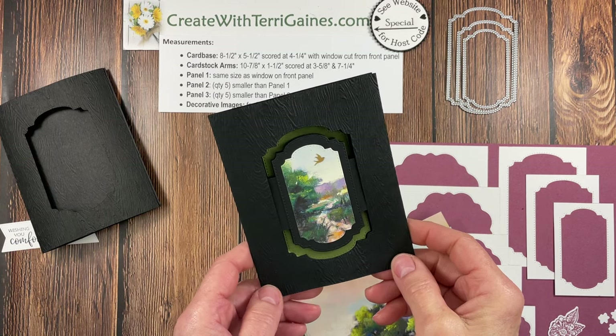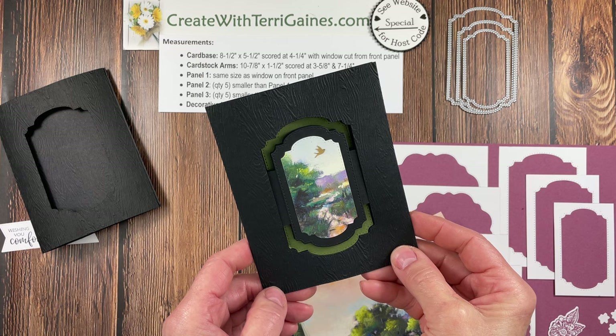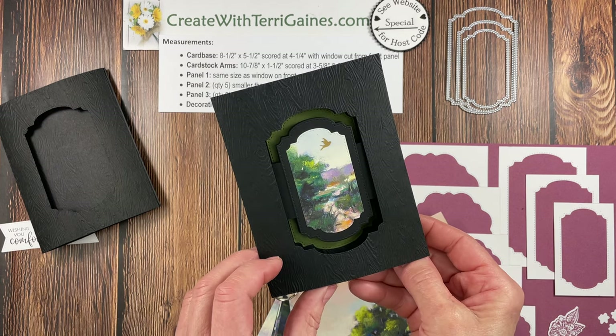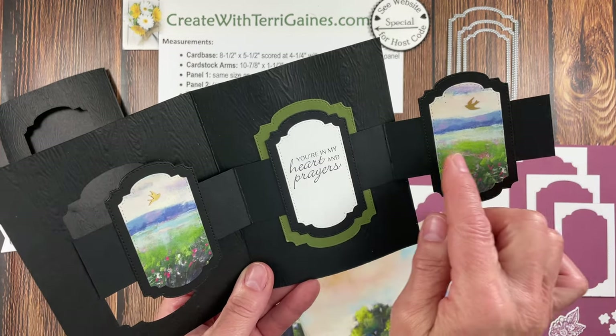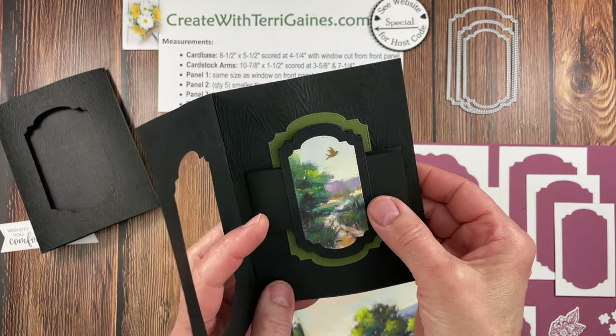Hi friends, it's Terry Gaines. In this video tutorial I'm going to give you all the details to create this fun fold card. I'm calling it a triple panel peekaboo card. You have a window cut out in the front panel, then you have three additional panels on extended arms, and you get that peekaboo effect when you open and close the card.